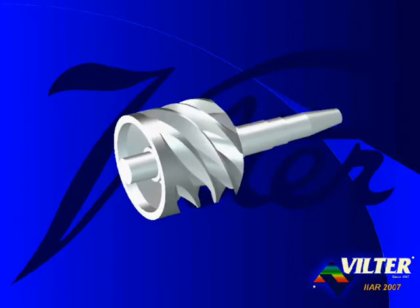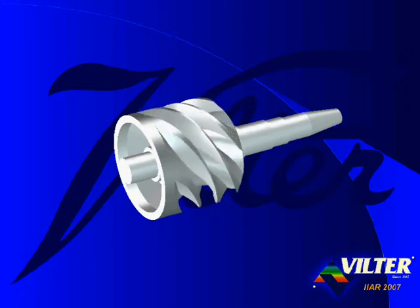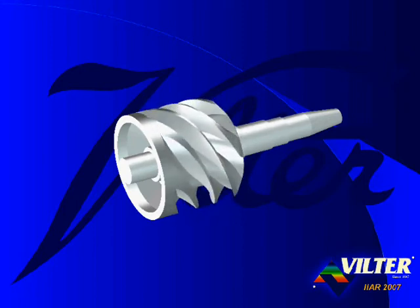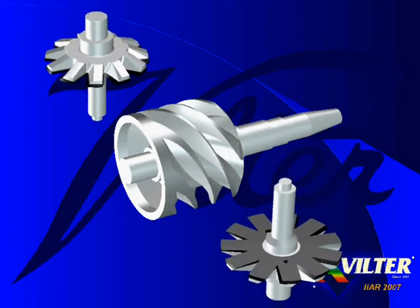The main rotor is a simple rotating cylinder with six threads, or grooves, or flutes cut in it, open on the right to suction, and diminishing into zero volume before reaching the left end of the rotor. Each flute is a compression chamber.